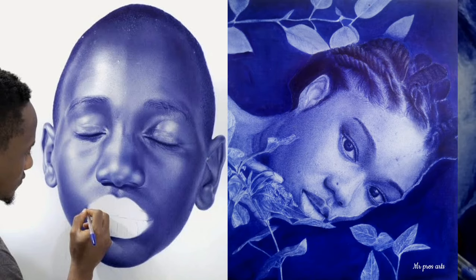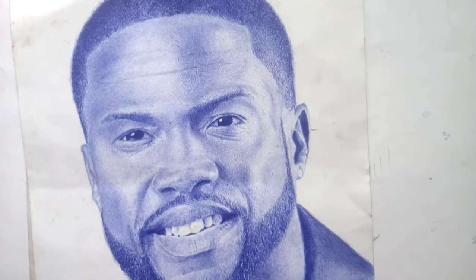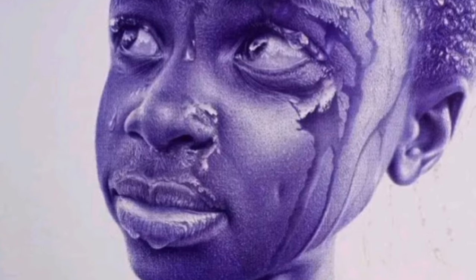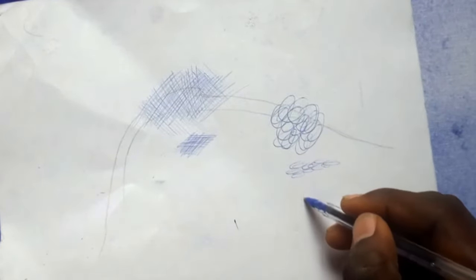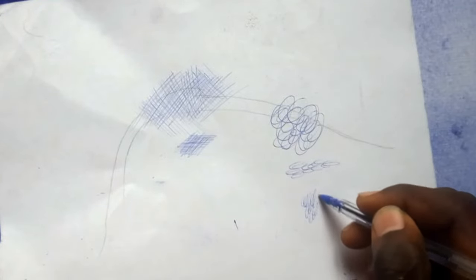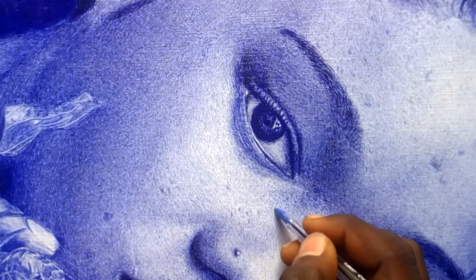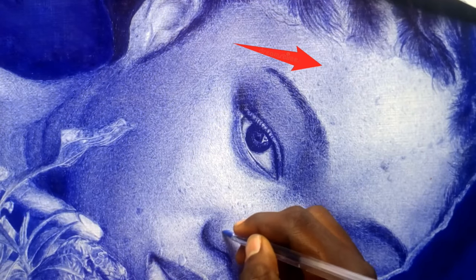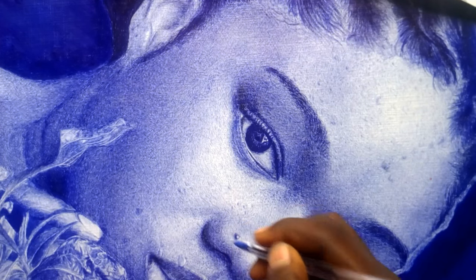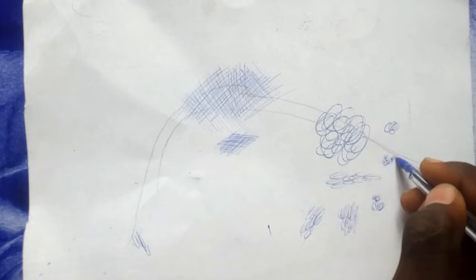That is how I made this drawing — using scribbling for the detail. Scribbling is creating a rotating circle on the paper, a line that rotates at each point, or you can make it in different directions: horizontal, vertical, or slant, depending on the detailing in the picture you are making. Check the direction I use on this cheek — it is not the same direction I used on the forehead. On this side I use horizontal, and on the forehead I use a slant scribbling, just to get the detailing I want.